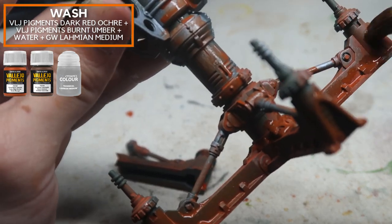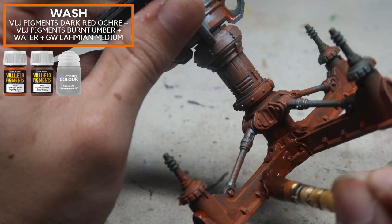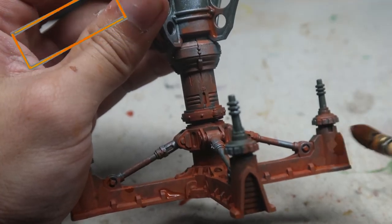After the first layers, gradually fade it up to areas that are a little less rusted to create more variation.